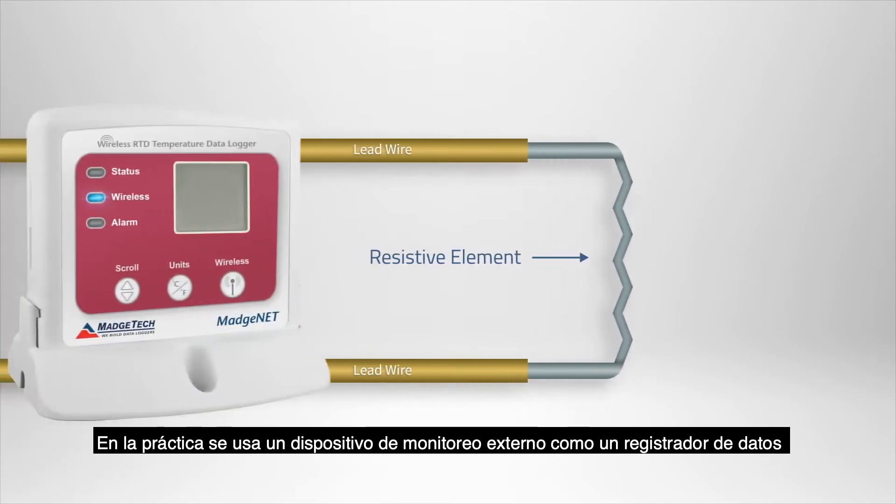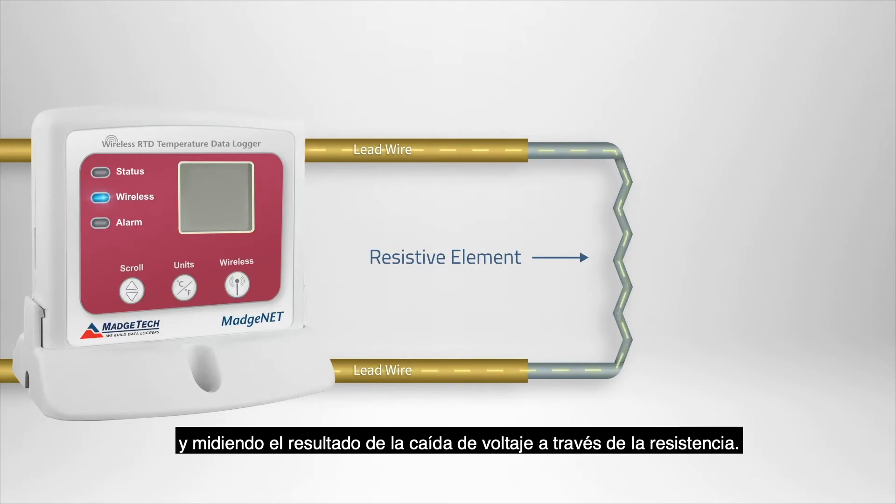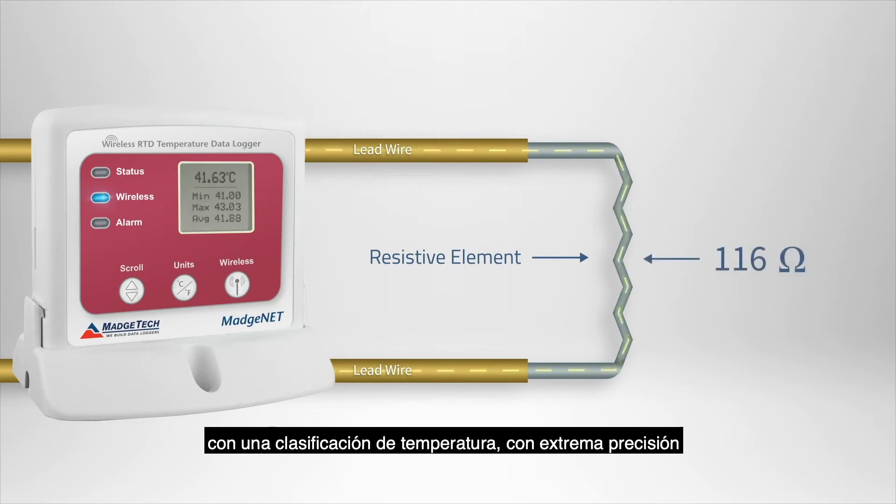In practice, an external monitoring device such as a data logger will be used to apply a constant current to the RTD, and by measuring the resulting voltage drop across the resistor, the RTD's resistance can be calculated and correlated to a temperature rating with extreme accuracy based on the metal's resistive properties at certain temperatures.